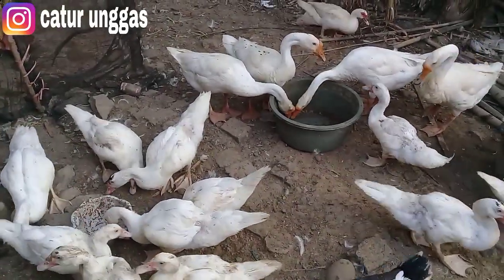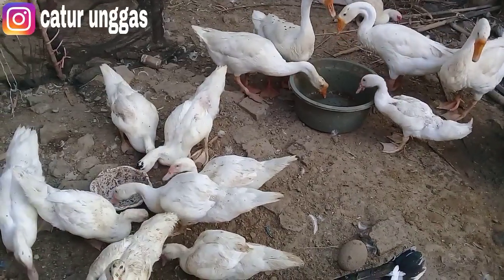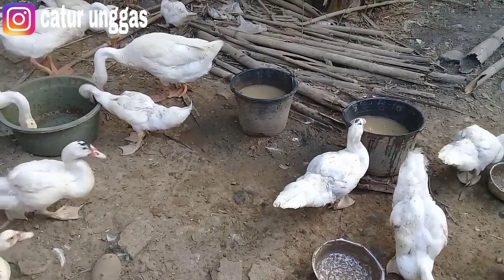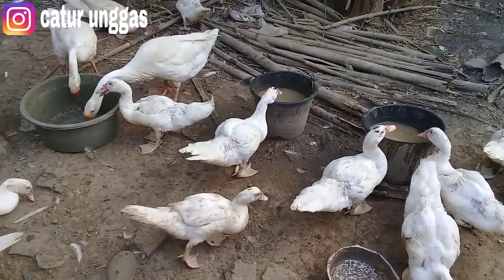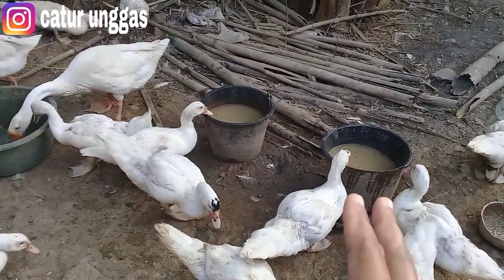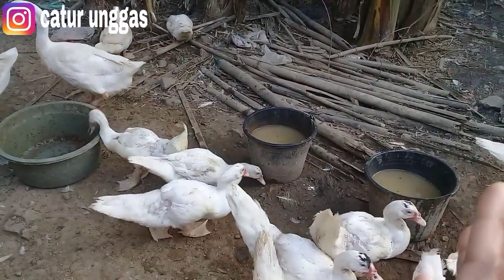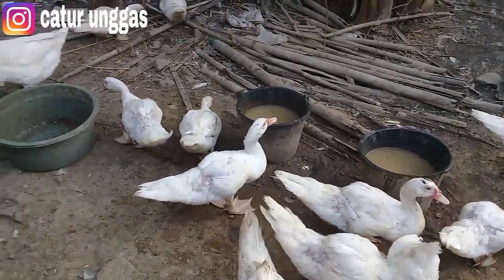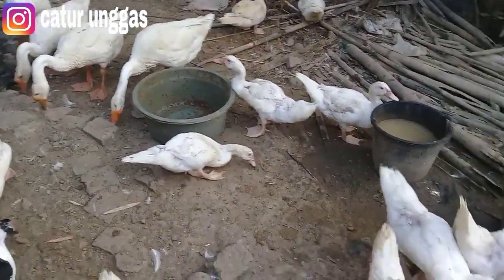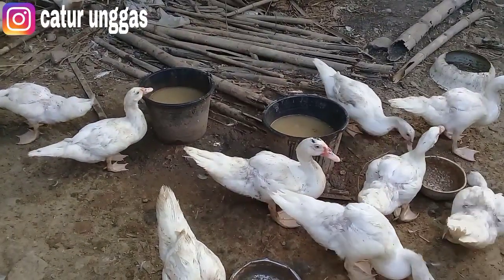Varietas untuk entok jumbo ini juga seperti itu — untuk makannya selalu banyak dan sehat. Lincah itu salah satu ciri unggas kita sehat, dan cepat panen, cepat menghasilkan uang tentunya. Untuk minumnya seperti ini — ini baru diganti karena pakannya polar reject, jadi hitam warnanya, harus diganti sehari sekitar dua kali. Minumnya ditempatkan di ember saja, karena sudah besar minumnya juga banyak, jadi tidak perlu diberi wastafel atau galon — diberi di ember seperti ini saja, sudah terpenuhi untuk air minumnya.